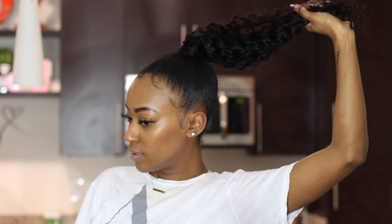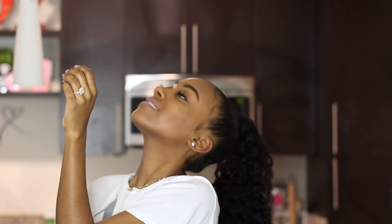Hi guys and welcome back to my channel. Today's video is going to be a quick weave ponytail using ivy's baggy method. I was trying to think of a way to do an invisible ponytail because I love the look of it.